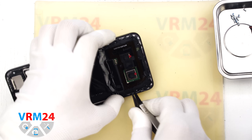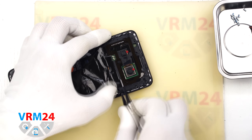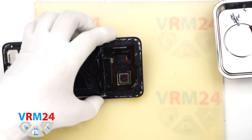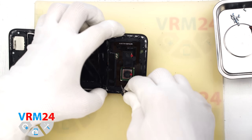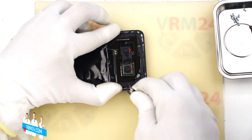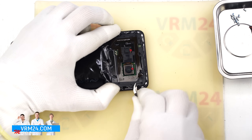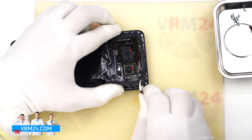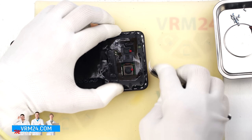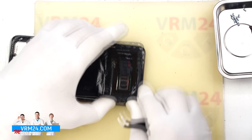Next we need to remove the top cover. We use a non-metal tool and gently try to lift the cover. Please note: for models like this which have a lot of small openings, it is not recommended to use sealant when reattaching the back cover. Sealant can seep into the holes and make it difficult to remove the covers later on, although the sealant itself isn't too difficult to remove.